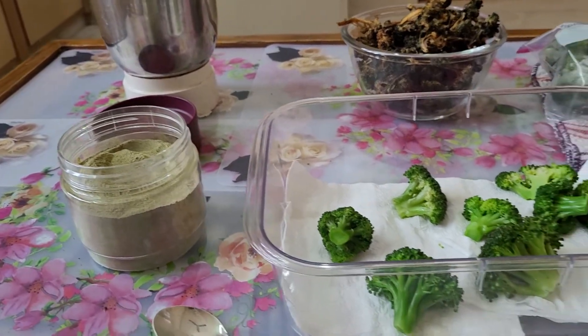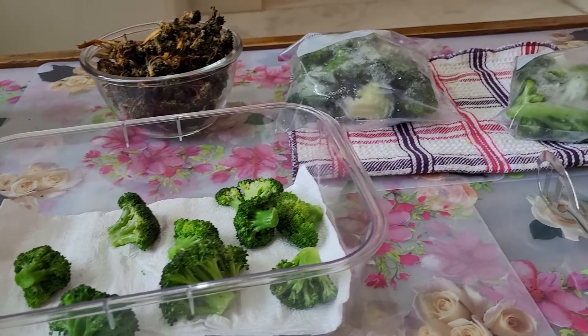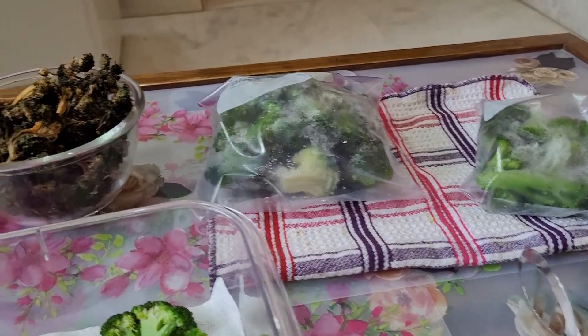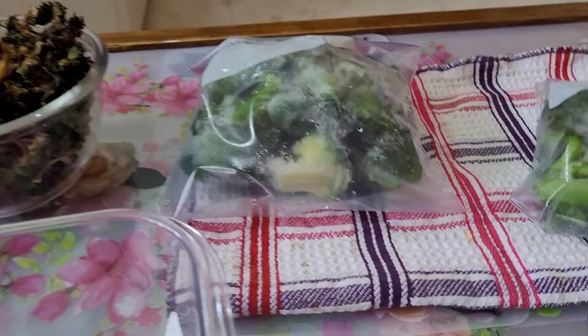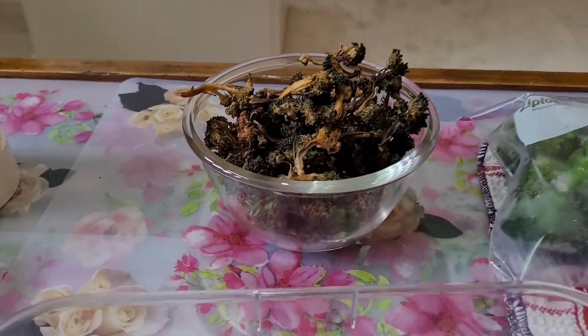Namaste, good morning. Anita Fagedia in my kitchen. Today I will help you to dehydrate frozen broccoli in the sun.